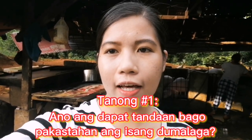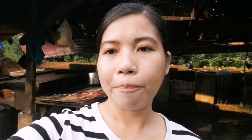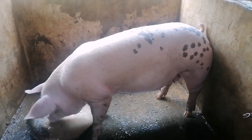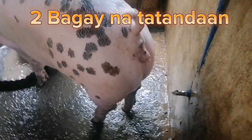Yung unang paglalandi, ito po yung pakakatandaan natin — hindi po dahil naglalandi ang ating baboy o dumalaga ay pakastahan natin agad. Yung paglalandi, lalo na kapag unang paglalandi ng ating mga dumalaga, ay huwag pa po muna natin siyang pakastahan, huwag pa po natin siyang pabulugan. Bakit po? So meron po tayong dapat i-consider bago natin pakastahan ang ating mga baboy.